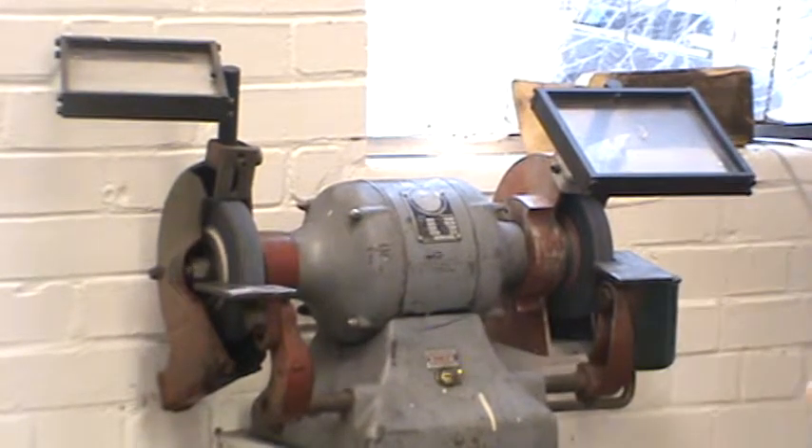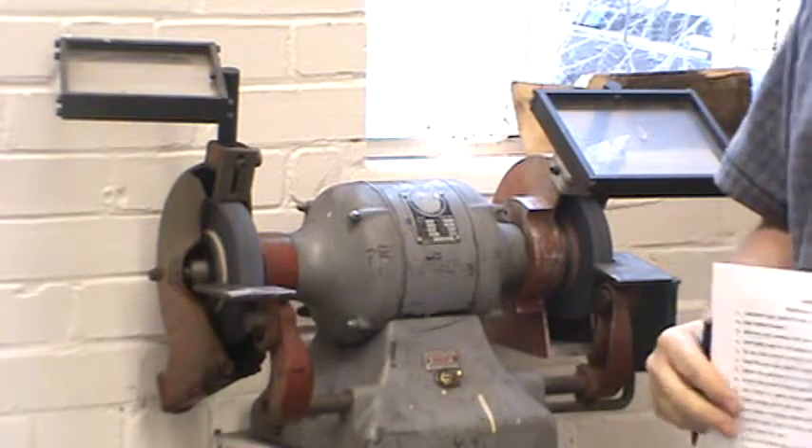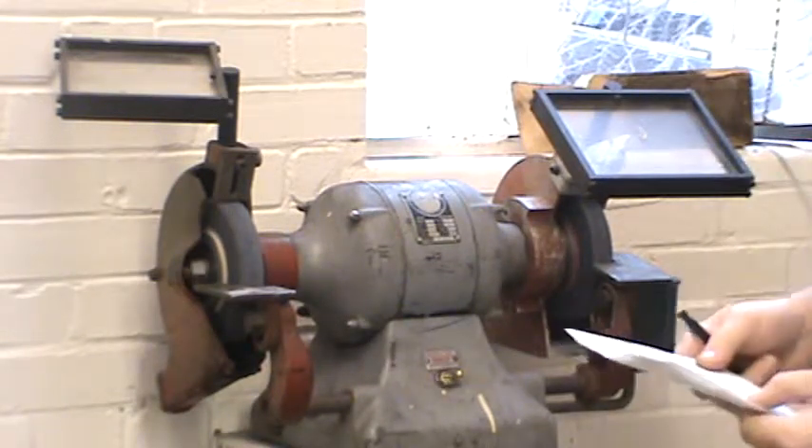Any time you're using the grinder, you want to make sure you roll up your sleeves, tuck in loose clothing, remove any rings or watches, and stay clear of the wheel.